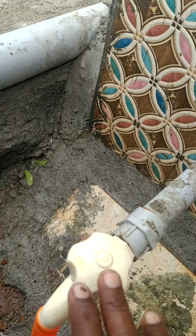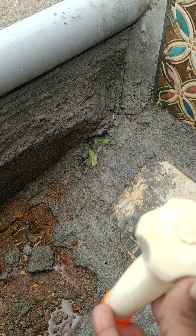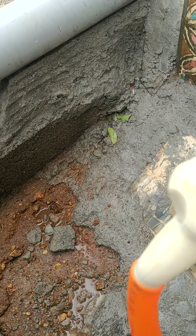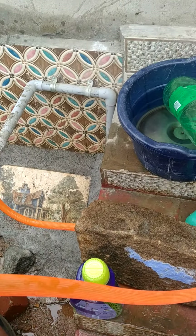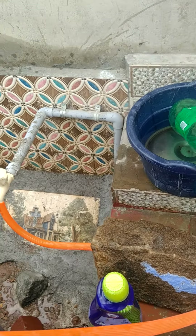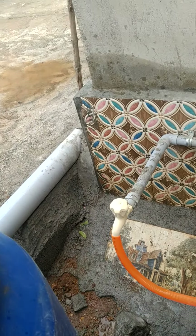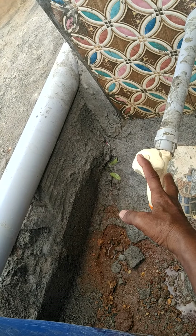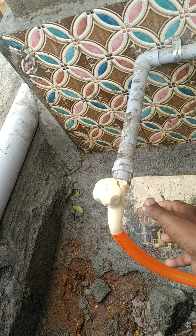Whenever we are opening the pipe, we have to give pressure to keep it like this, then you have to attach it. Once we are in the ground, we will be able to attach it to the end of the pipe. The screw will come up.